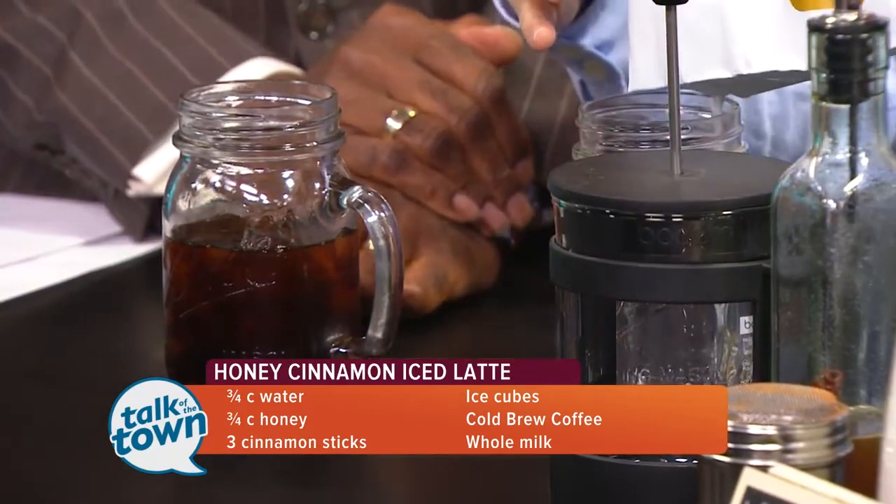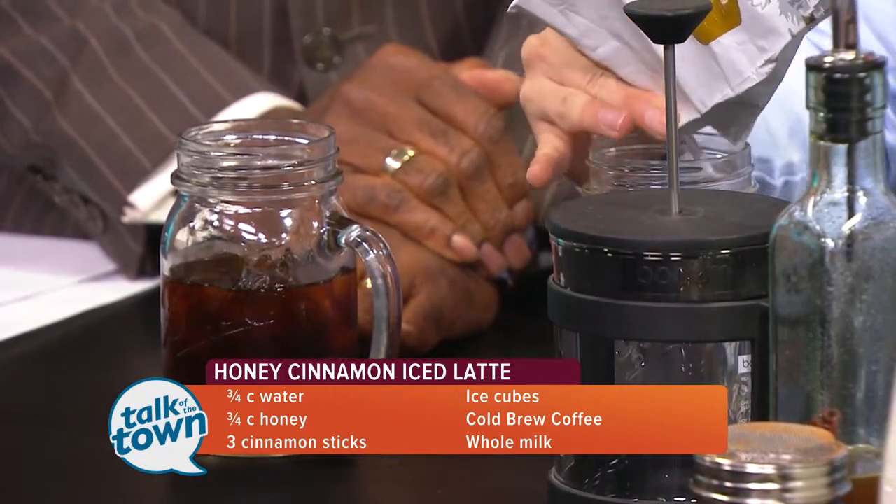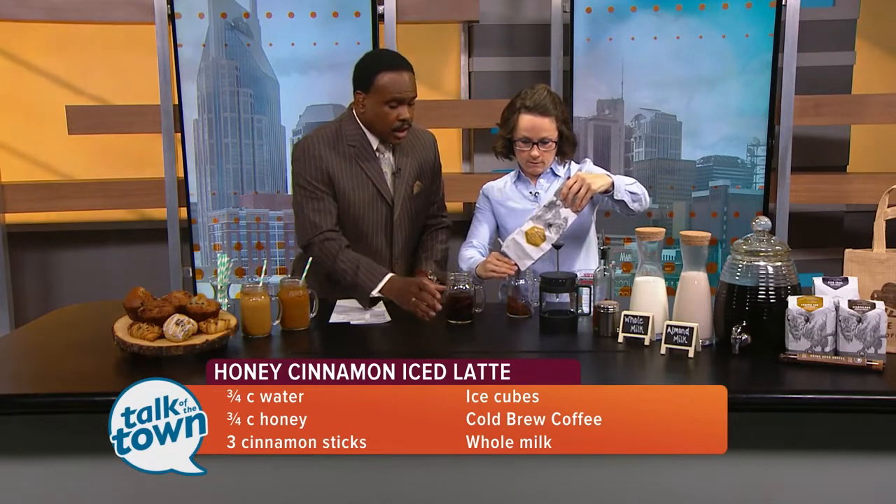So we already pre-did this, but our ratio that we tend to use is one to six when making cold brew, so we're going to do four ounces of coffee and then three cups of water.